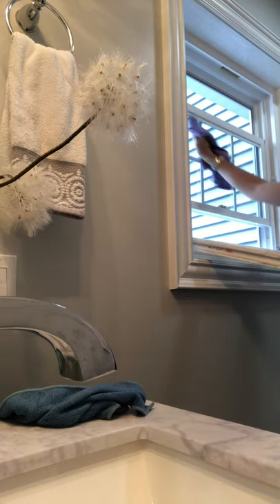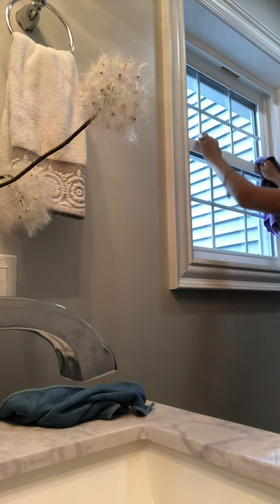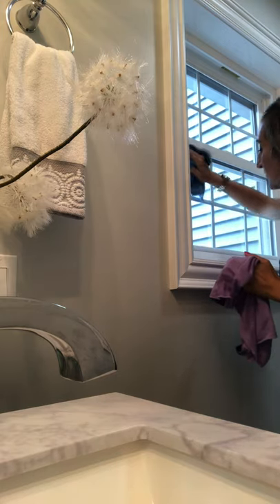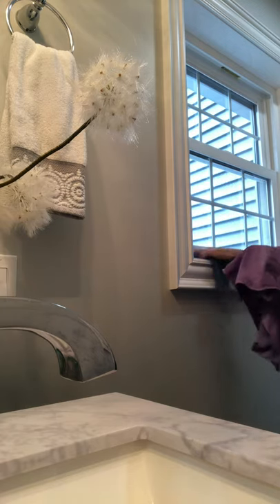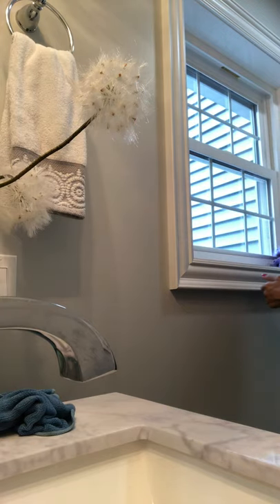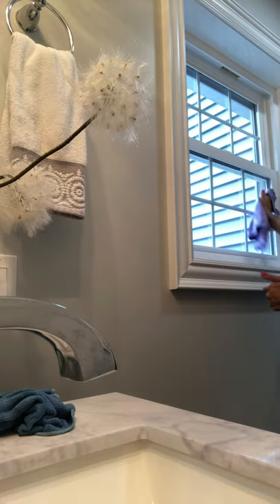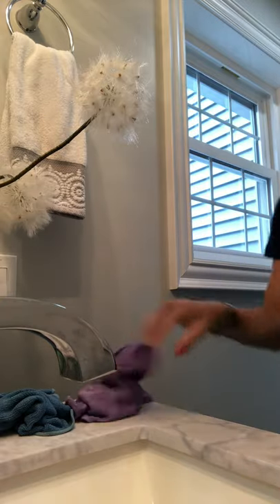Beautiful. You can do windows, mirrors, counters, and stainless steel appliances. I just did my stainless steel grill — these cloths are super versatile. It's just so fast and you're just using water, and you're going to get the cleanest window you've ever seen. Mirrors, counters, appliances — everything. Super, super easy.